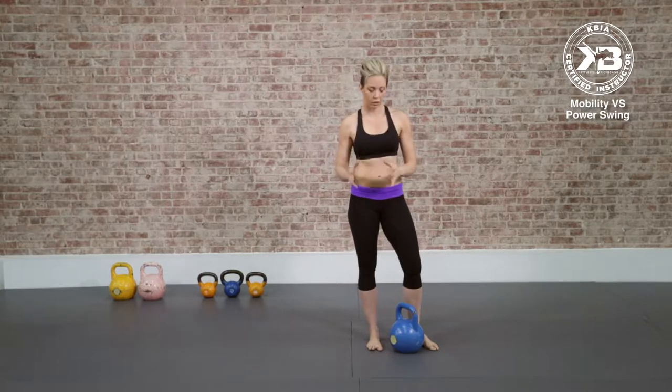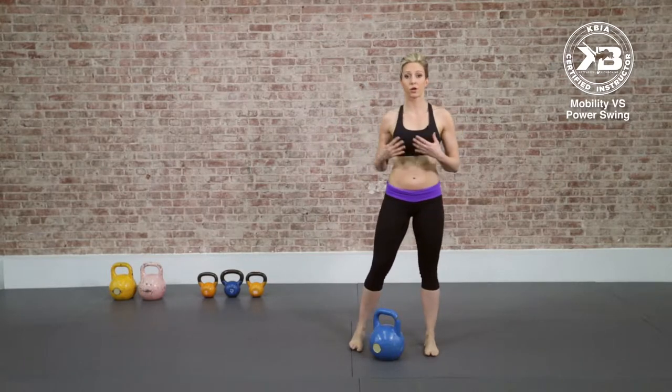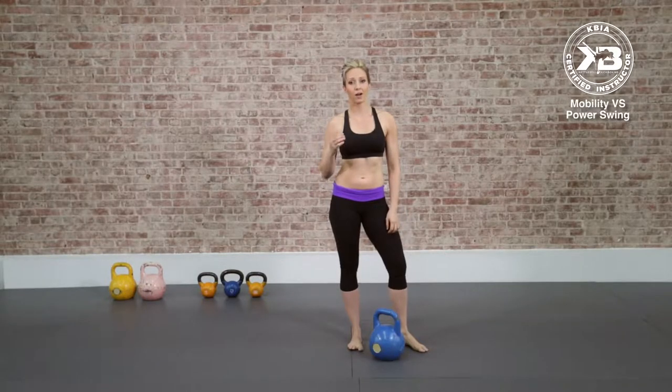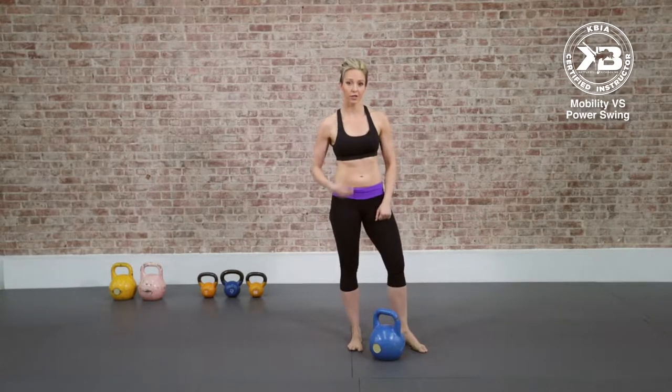Others don't swing the kettlebell correctly at all. There are a lot of industry professionals, really great trainers, that are not educated with the kettlebell. It is its own science, and it requires its own study, and it's only going to enhance what you know already. But if you know how to swing a kettlebell, you feel comfortable, and you're really curious about what this class or certification has to offer, I am going to teach you one really cool variation of the kettlebell swing today. I'm certain that you've not been exposed to this before, and this is just one of the many gems that you're going to find in the instructor course. So let's take a quick look.